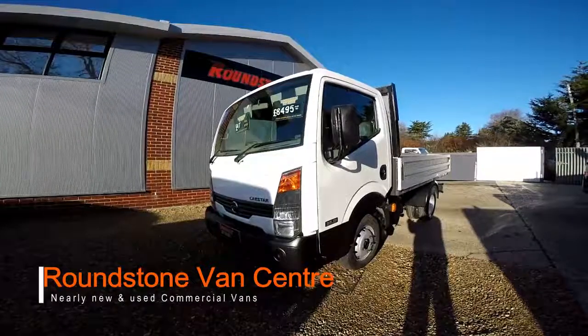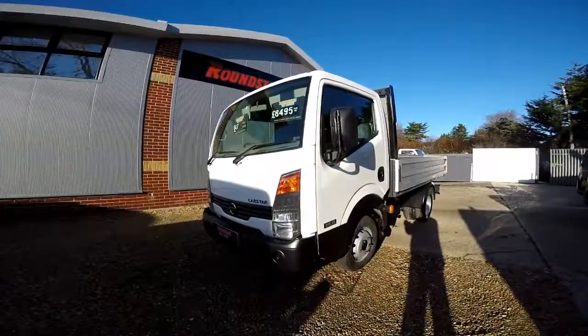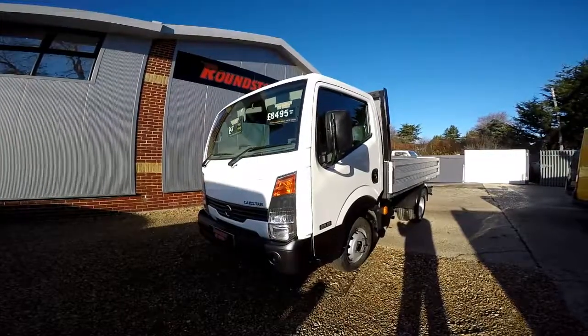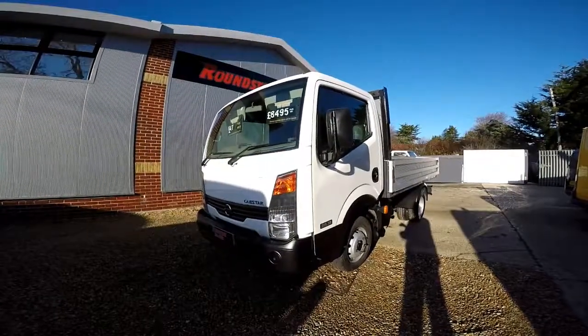Hi, my name is Mark and I would like to show you around our Nissan Cabstar short wheel based 3513 drop-side truck. This is a 2011 model that has had one owner from new and comes with a spare key.